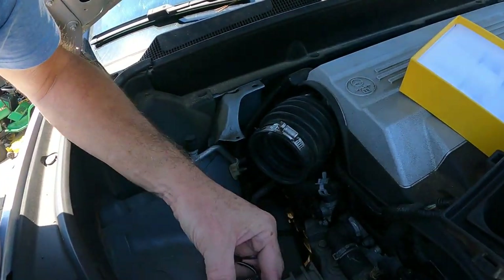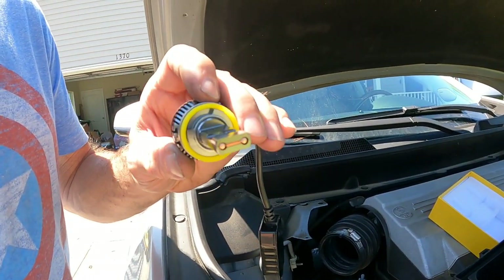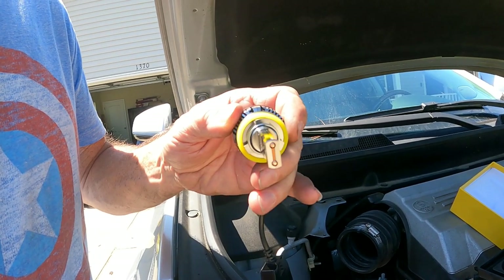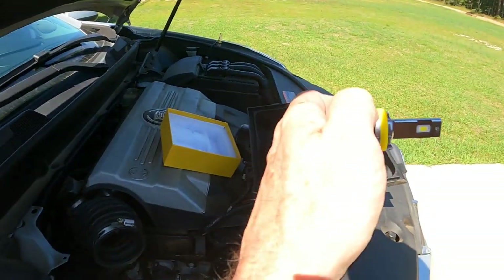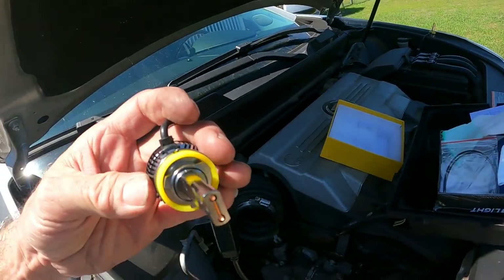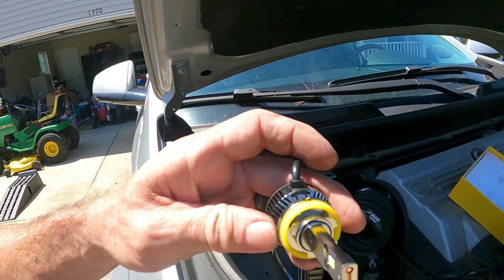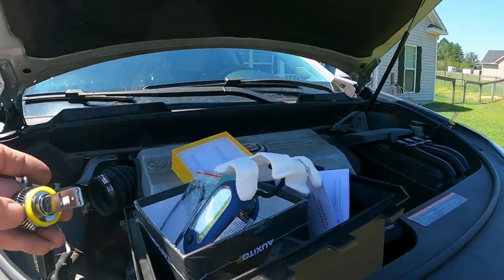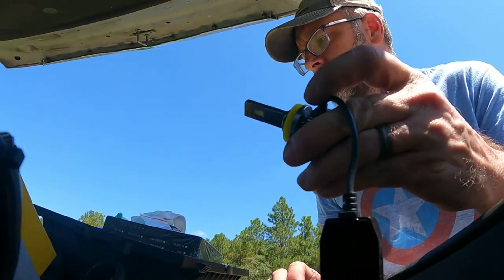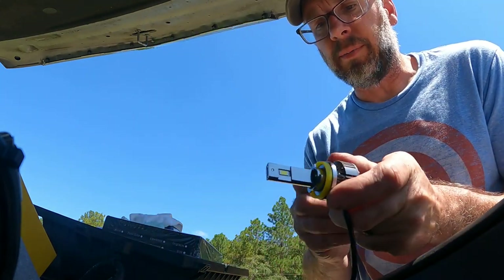One other thing I want to show you is the orientation. When your headlight is in there, it needs to be positioned correctly. If you put it in and turn it 45 degrees the wrong way, that's no good. You want to put it in and turn it 45 degrees the right way — that depends on where these go in. Mine are very specific. Auxito gives you everything you need in this little bag — they even give you the white gloves.